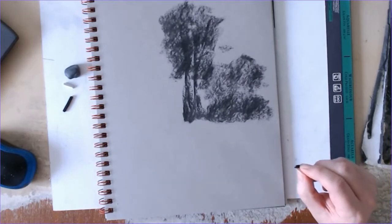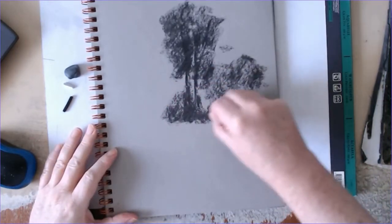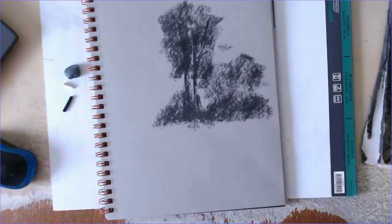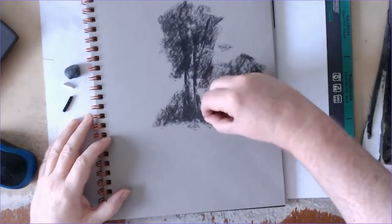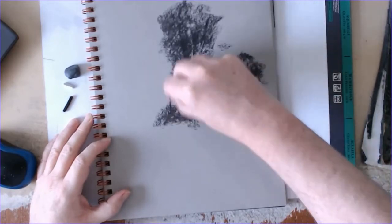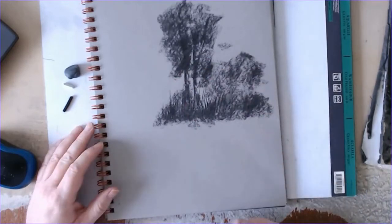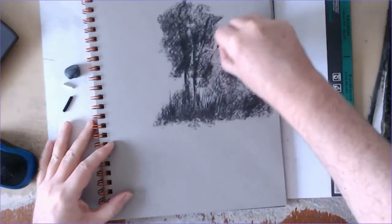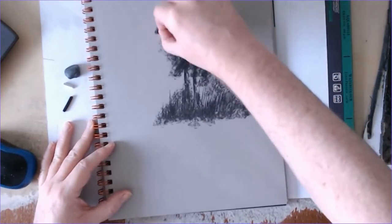In addition to watching me draw, I should say this drawing is done from imagination — I'm not using any references. I didn't really have any thoughts about composition; I just dived in and started putting marks on the paper, so the whole composition kind of happens by accident rather than design.